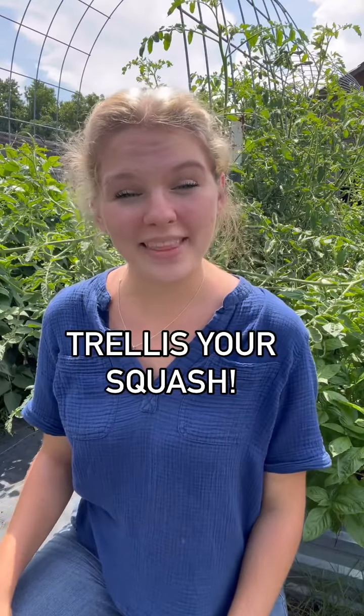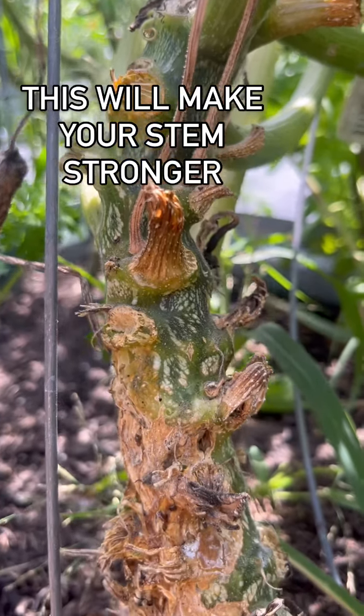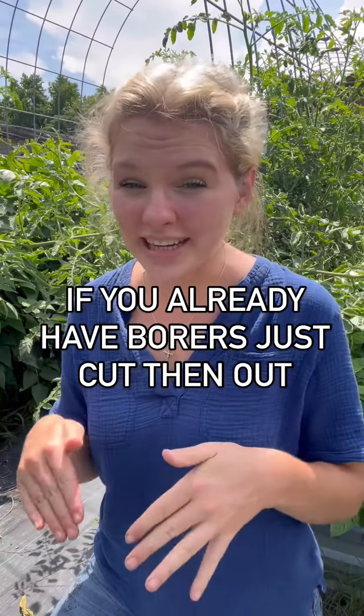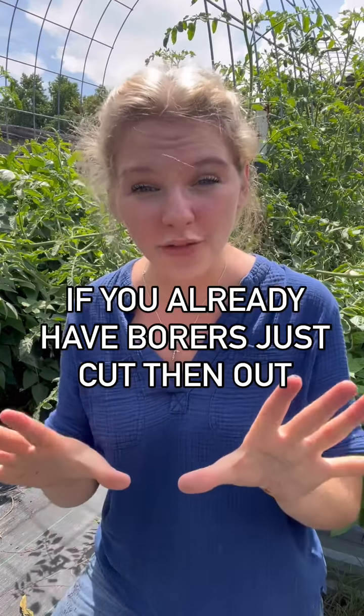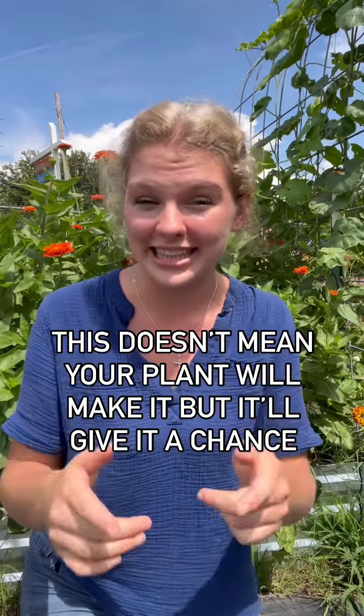My favorite way to combat squash borers is to trellis my squash. This will make your stem stronger and easier to inspect for borer activity. And if you're too late and you already have borers in your stems, don't freak out and rip out your plants. All you have to do is make an incision down the stem and pull that sucker out. This doesn't guarantee your plant will make it, but it sure does guarantee it a chance.